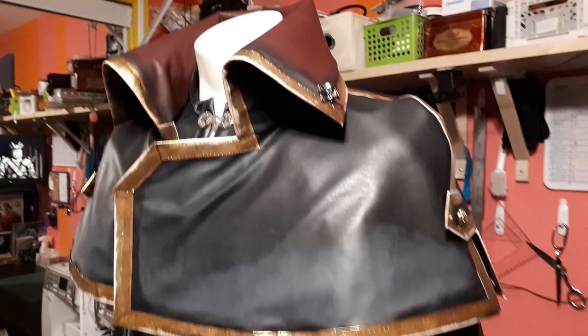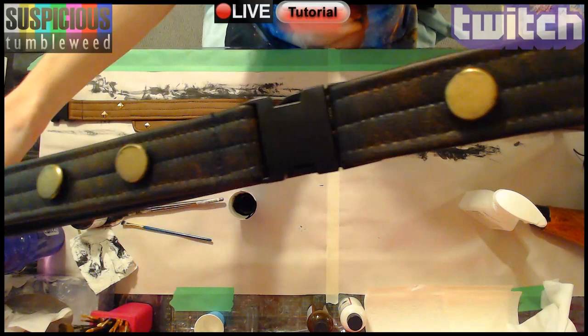Weathering is a very important step for the final result of your costumes and shouldn't be limited to your fabrication pieces. Weathering on fabrics helps to tie everything together. I used Angelus leather acrylic paint since all of this costume is faux leather.